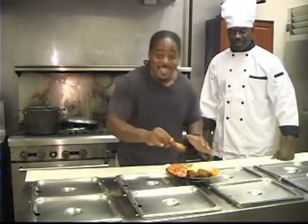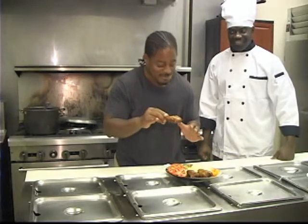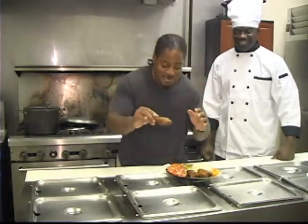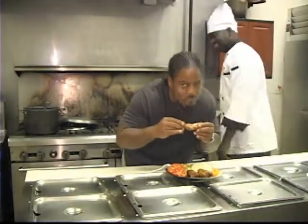I don't want y'all seeing me finishing this whole plate, so I'm going to cut the camera off. But it's over. I'll see you next time. I want to say more, but it's time to eat.